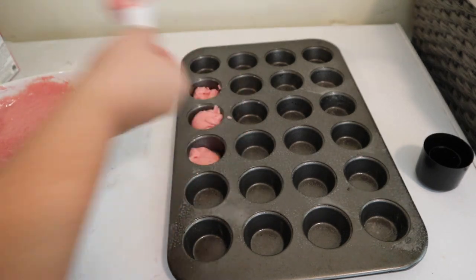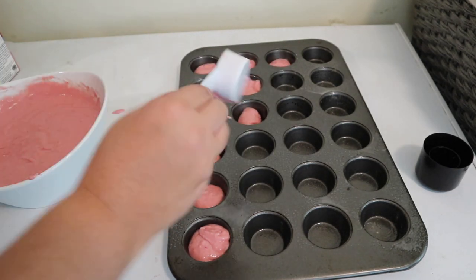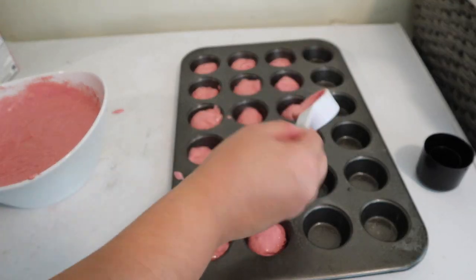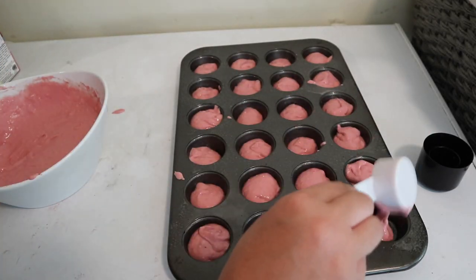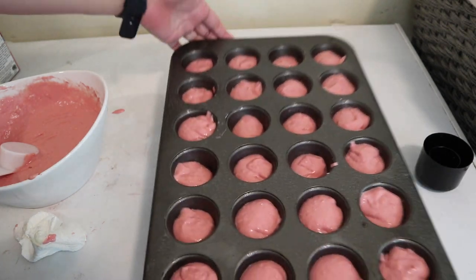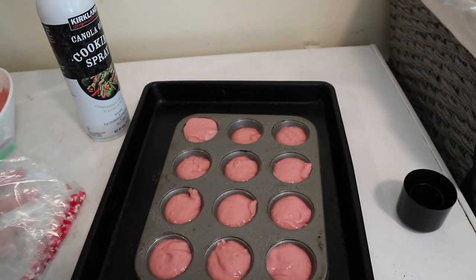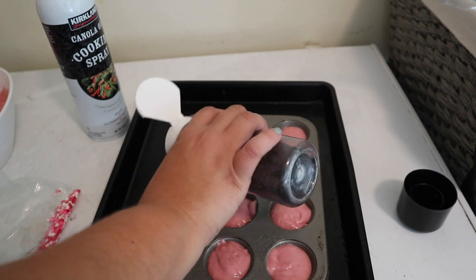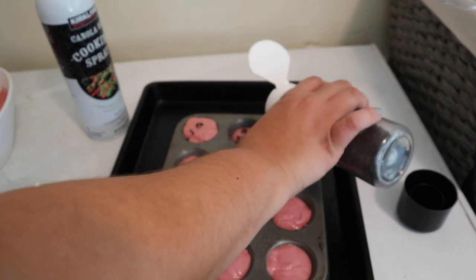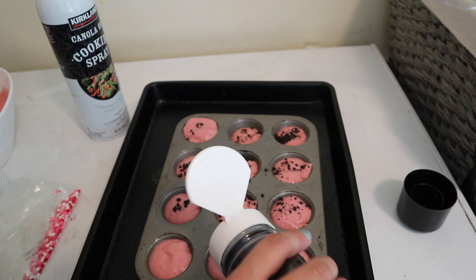It doesn't taste any different and the girls really enjoy it — it makes a pretty pink color, though the color does fade when you bake them. I bake them in little mini muffin tins; I try not to fill them to the top. You can leave these plain, add fruit like blueberries, strawberries, or bananas, or add chocolate chips or sprinkles. You can also put Nutella on top. They're very easy to make — great for before school or to make ahead and freeze.